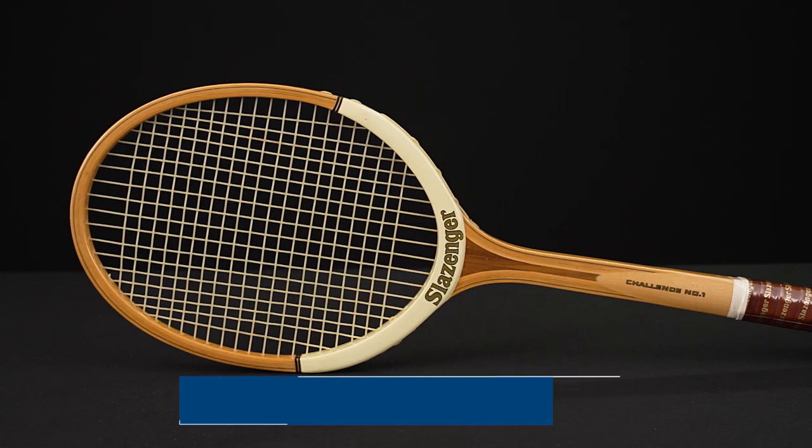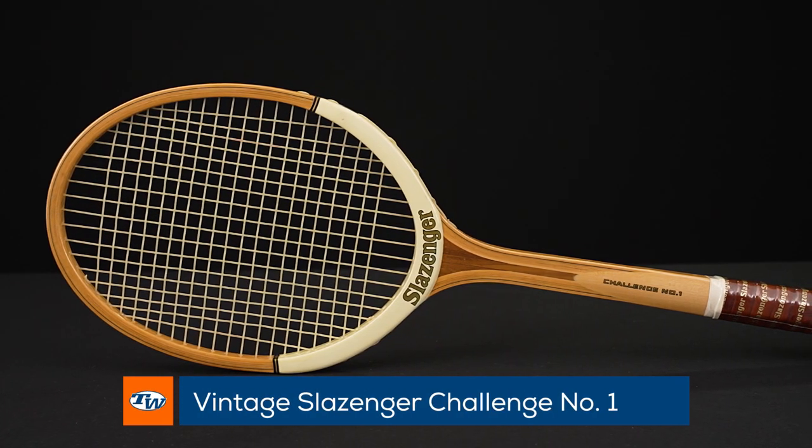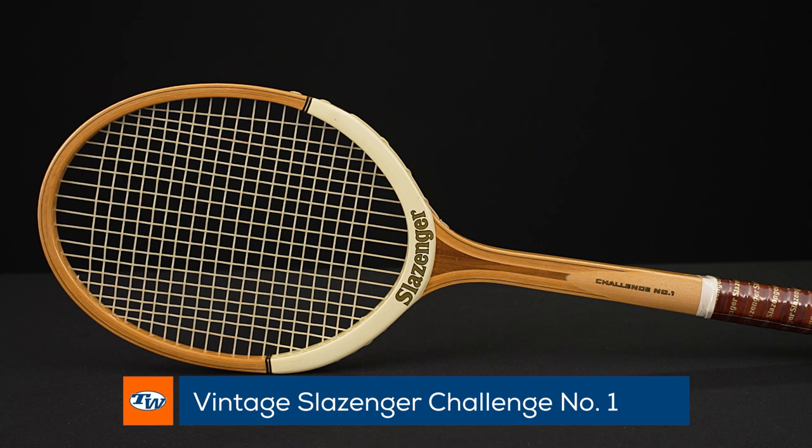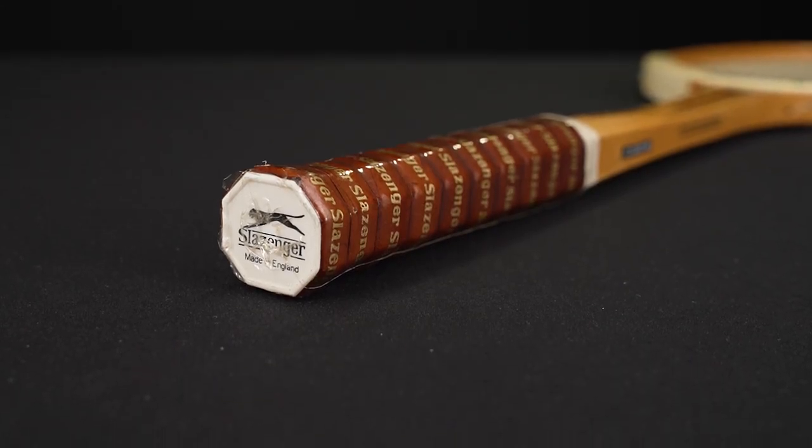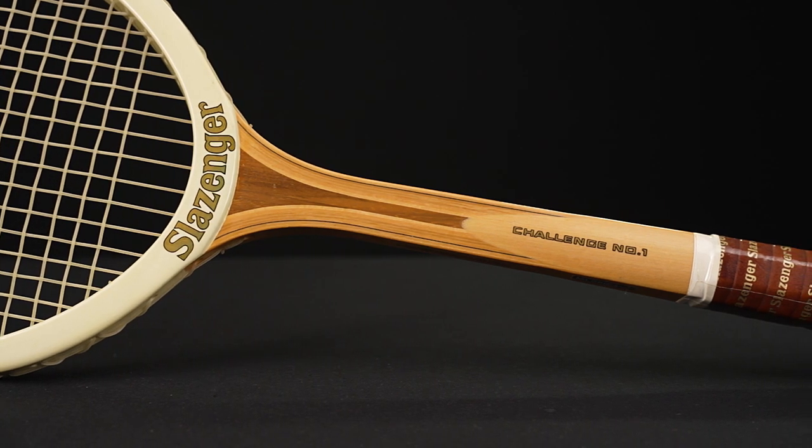Last but certainly not least we've got some vintage for you. First up, the Slazenger Challenge Number One. These are really nice rackets to have hanging on the wall — they still have the plastic over the original leather grips. Really nice collectible right there.